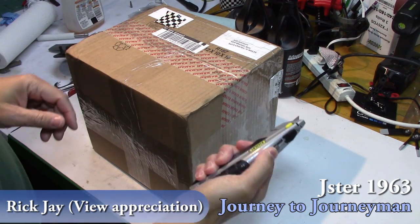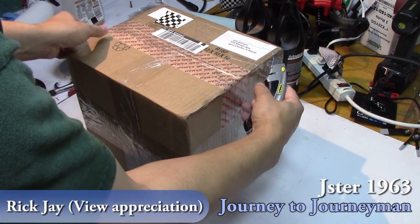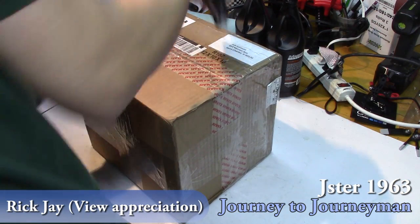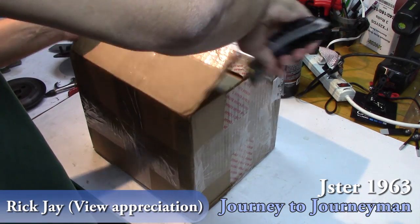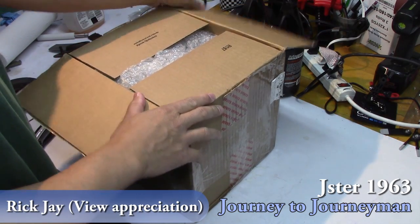My very first real unboxing. I did get a care package for viewer appreciation, but it was my brother. So this is the first non-relative that has sent me something as a viewer appreciation gift. And so here's the unboxing. I'm extremely excited. I've never expected anything like this, but I really, really do appreciate it. Let's see what we've got here.